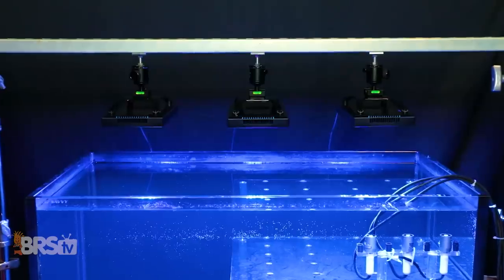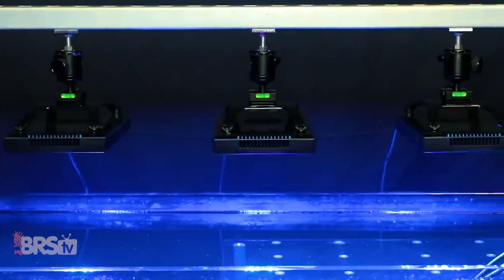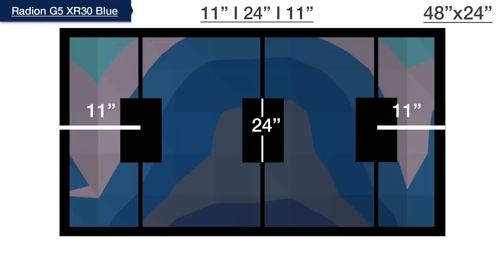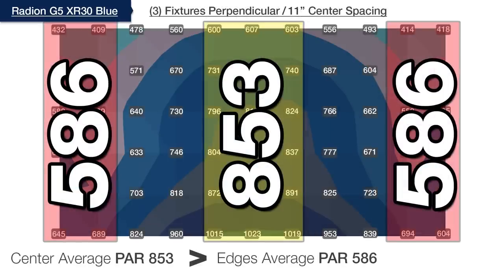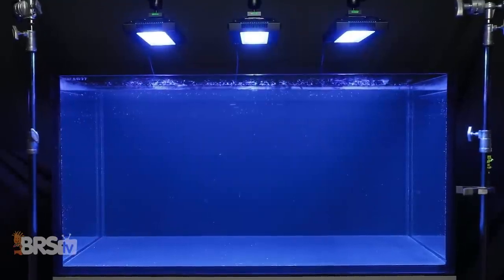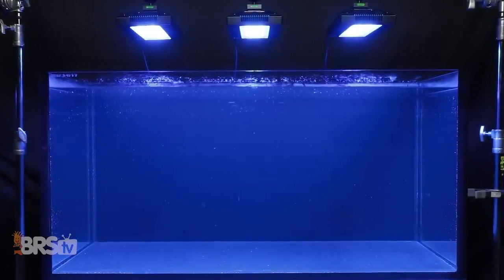For the three XR30 Blues mounted perpendicularly, we divided the tank evenly at 12, 24, and 12 inches on center. At this configuration, outer edges reached only 63% of center, spaced too closely. Moving the two outer lights to 11, 24, and 11 inches improved the outer edges to 69%. Spacing out one more inch to 10, 24, and 10 inches on center, we hit exactly 75%—our goal—making this the BRS recommended spacing for three G5 XR30 Blues on a four-foot 120-gallon tank.